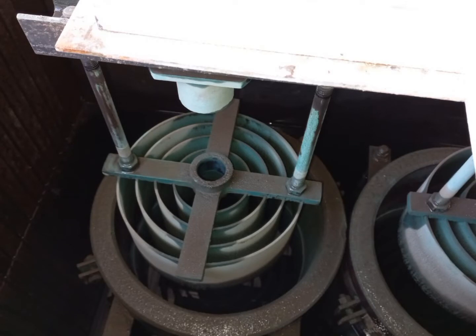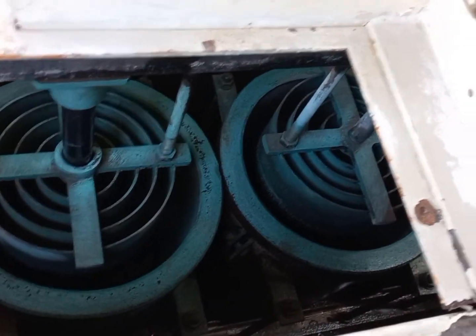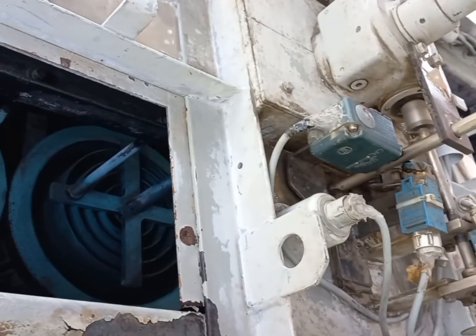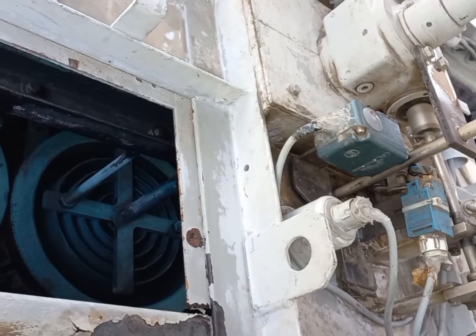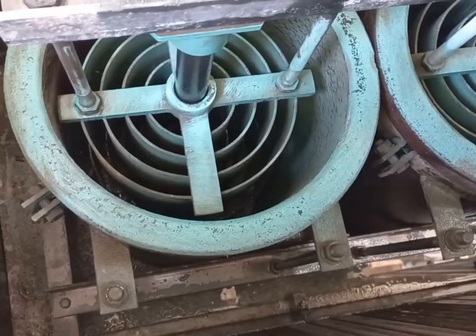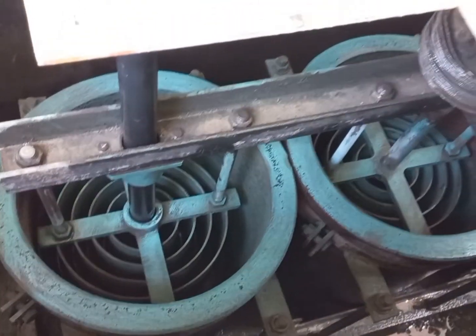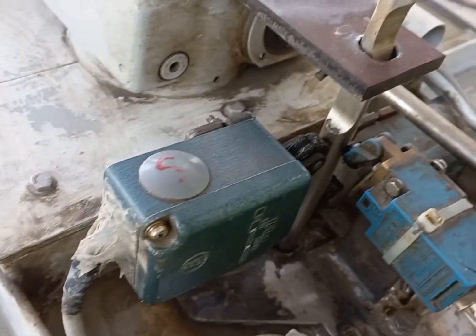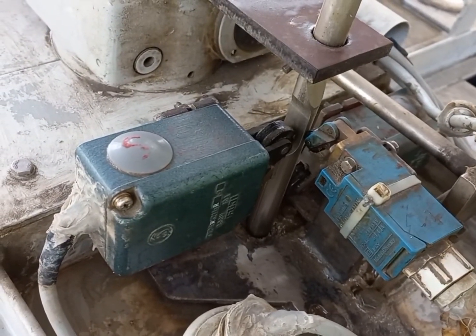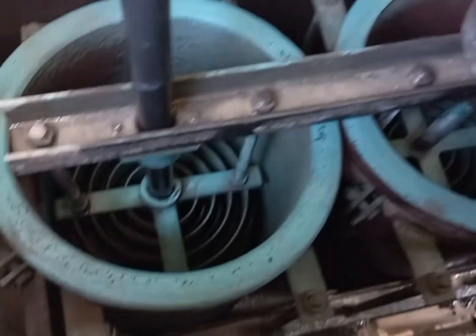These are the electrodes. Now we are going to verify the operation of these electrodes and the limit switches — how these electrodes are being moved. You can see the electrodes are being driven by a motor, and they are being opened and closed with the help of these limit switches.